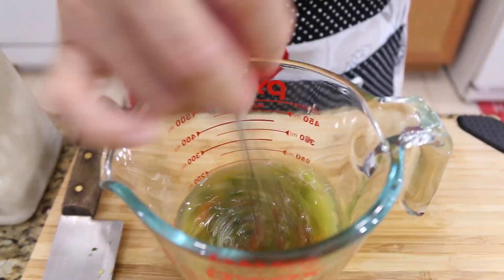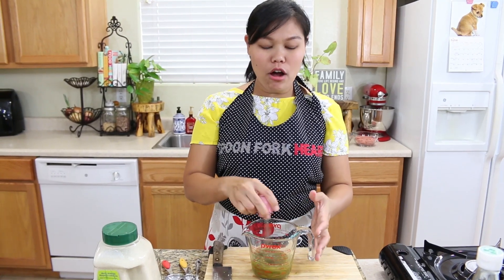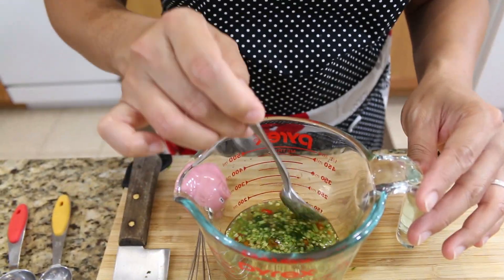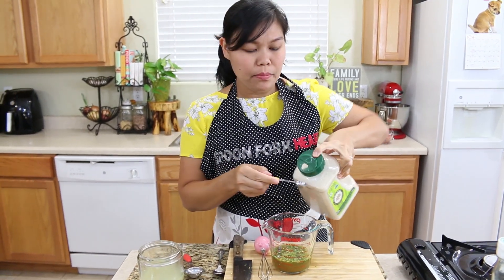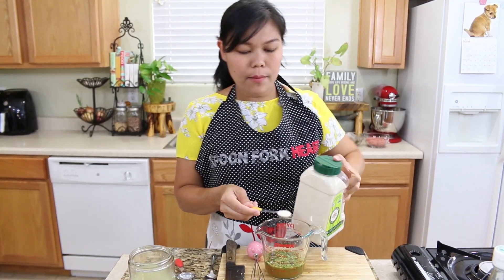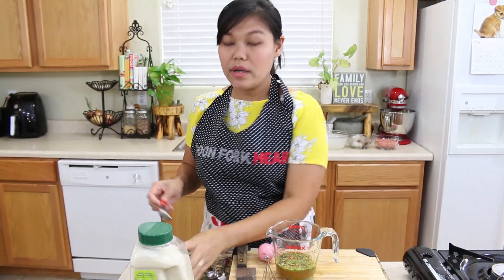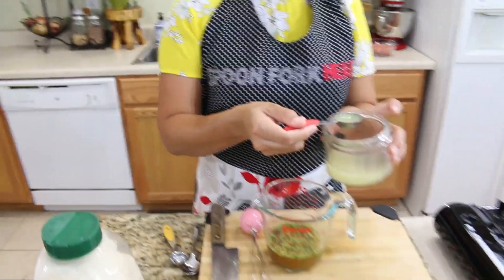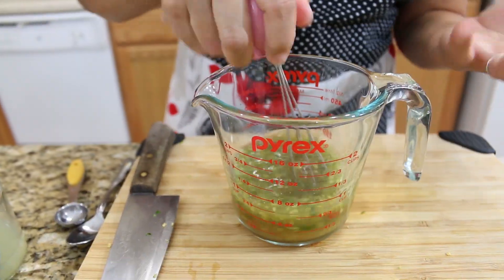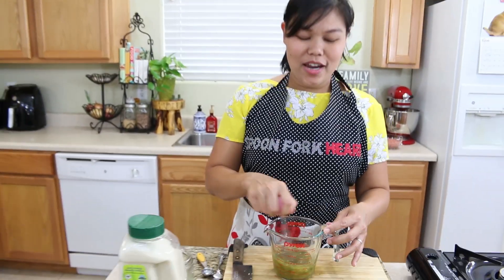Now I'm going to mix our salad dressing until the sugar dissolves, then taste it. If you like more salty or more sour, just add to your profile. I'll give it a quick taste — I need a little more sweetness, so I'll add another teaspoon of sugar and one more tablespoon of lime juice because I like it a little sour. Taste and adjust, then mix again.